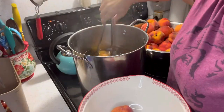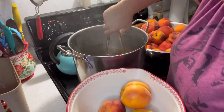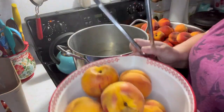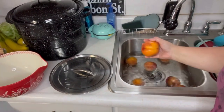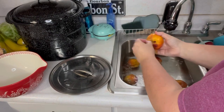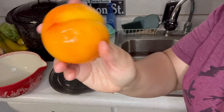I put my ice water in the sink. After the one-minute mark, take them out and dump them into the ice water. Let them sit for about 30 seconds and the skin just falls right off. Look at the beautiful peach — it's so easy.